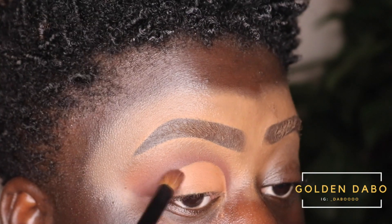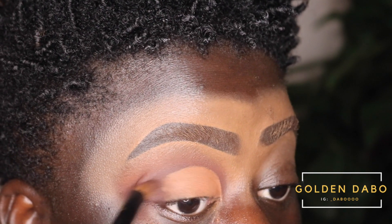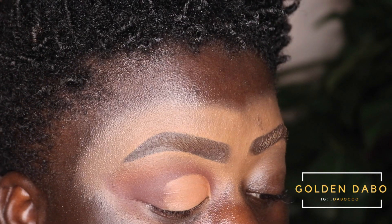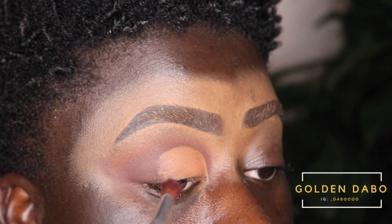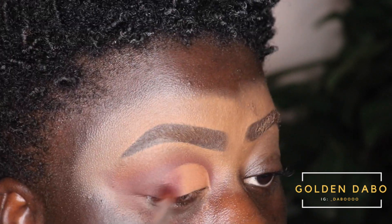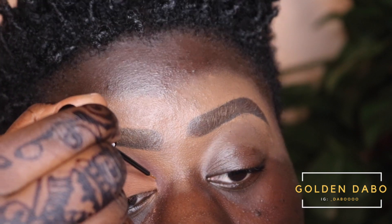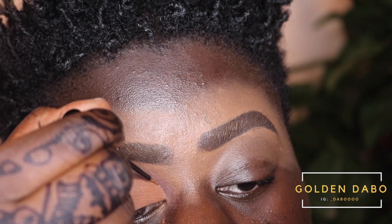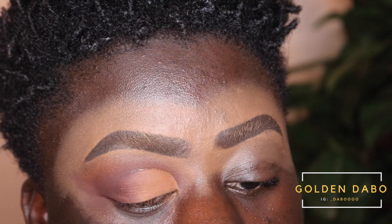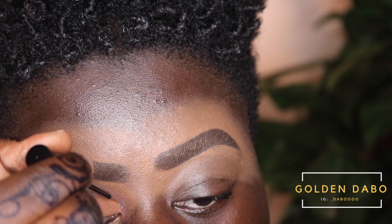Now I'm going to apply Arousal again in the outer area, and then use the Merlot color right in between the two. Next I'm using the NYX Glitter — the Liquid Crystal Glitters in the shade Crystal Silk — and applying that right in the area I cut my crease, just to add a little pop and a little glam.